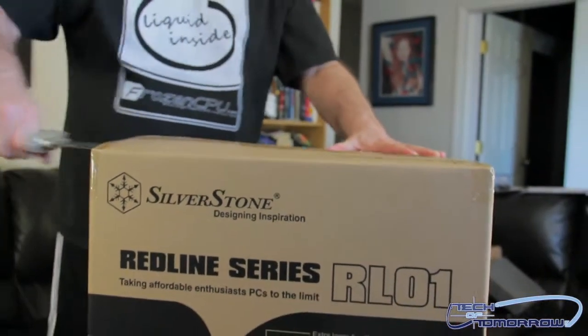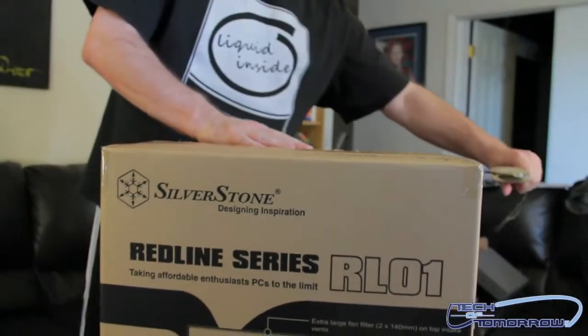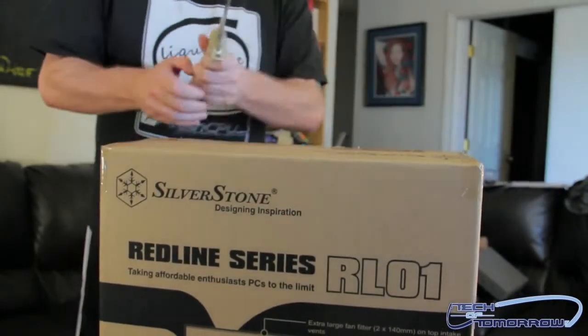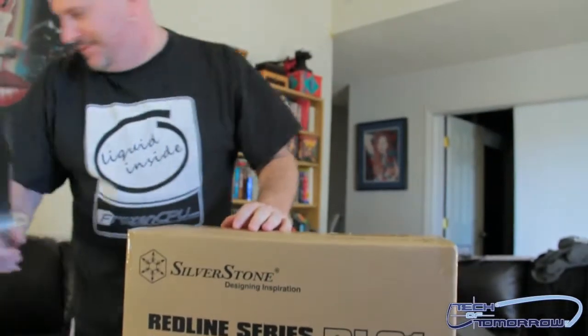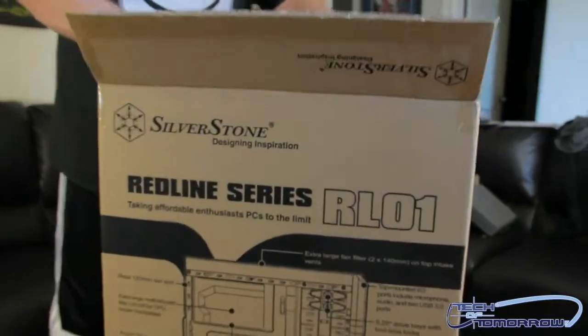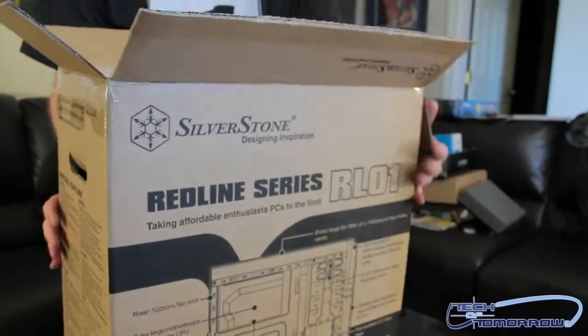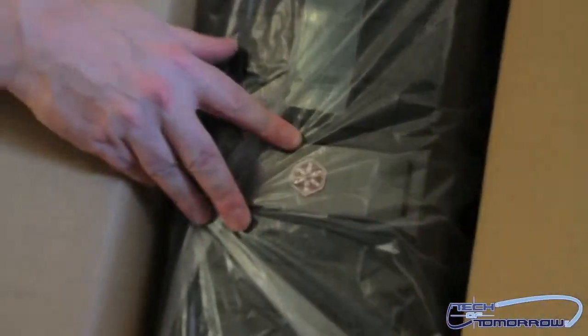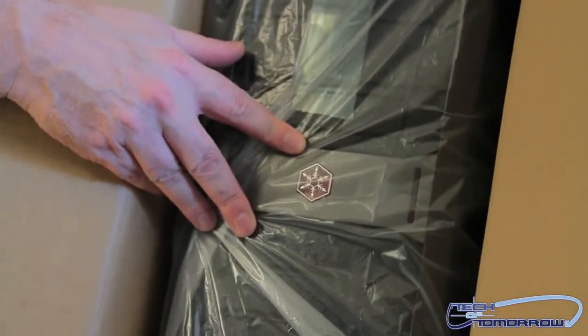I'm going to take a slice here on the side. Take another slice over here. Like a scurvy pirate, this thing rises. All right, set my knife off to the side — I'm trying not to cut my couch. Open it up. I'm going to flip to the front real quick. You guys can see the little snowflake logo all prevalent there on the case.